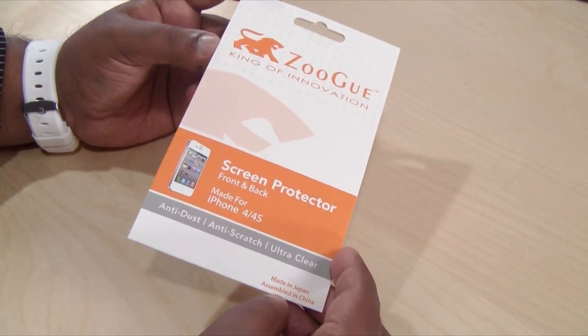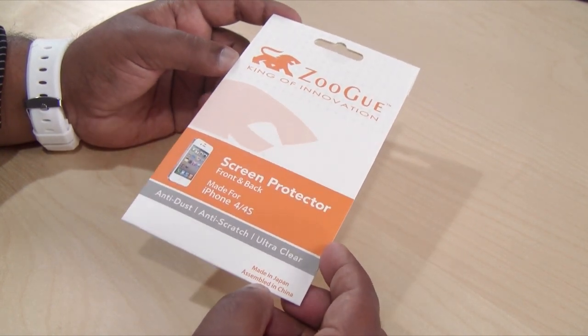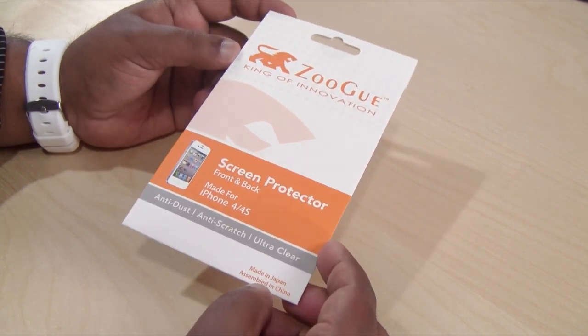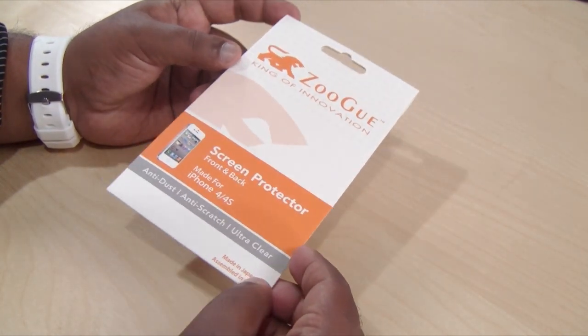It comes in the packaging just as you can see here. It does say Zugu, king of innovations. This is the screen protector for the front and back, made for the iPhone 4 and iPhone 4S. It is anti-dust, anti-scratch, and ultra-clear.